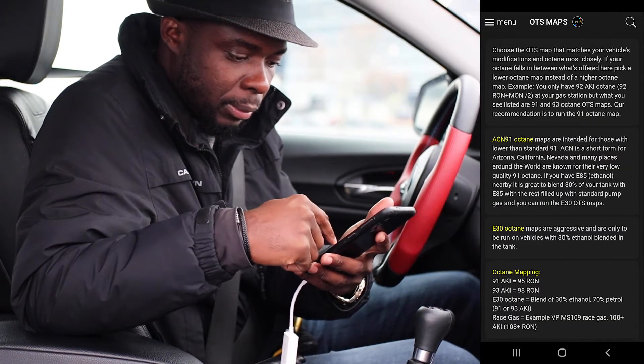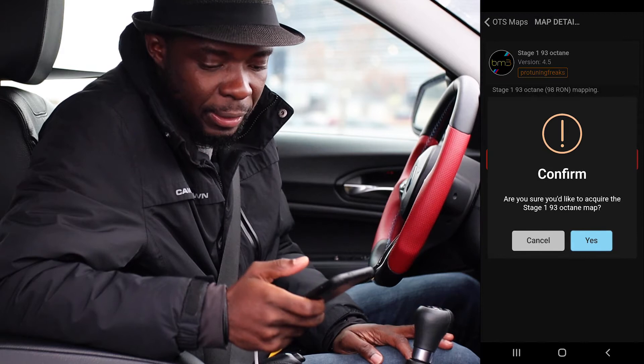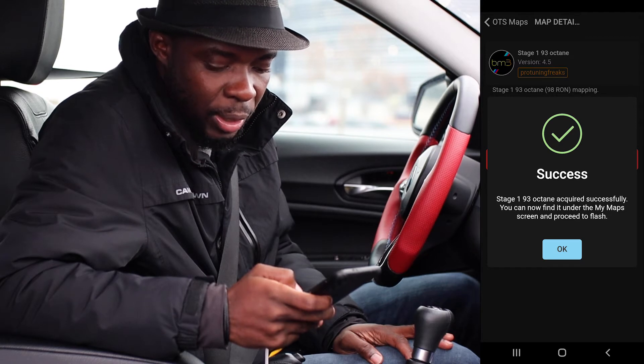I need to download my map. I'll go with Stage 1 ND3 Octane — this is what I need. I'll get the tune, confirm yes, and wait. Stage 1 — acquired successfully.